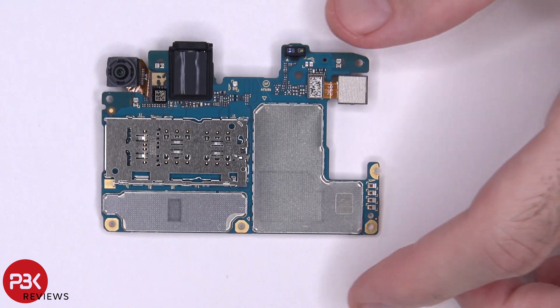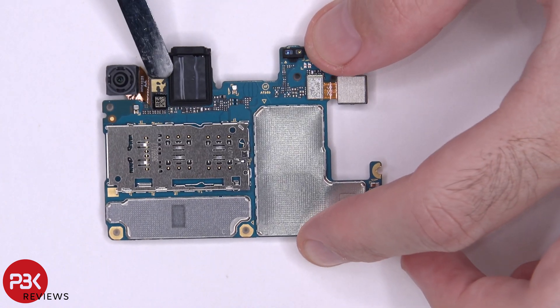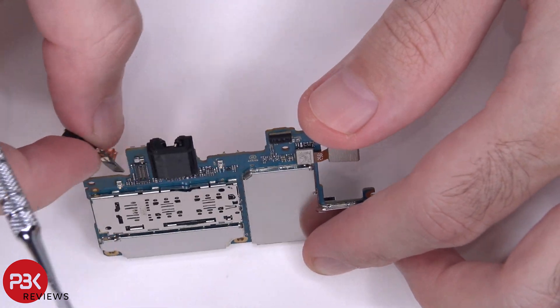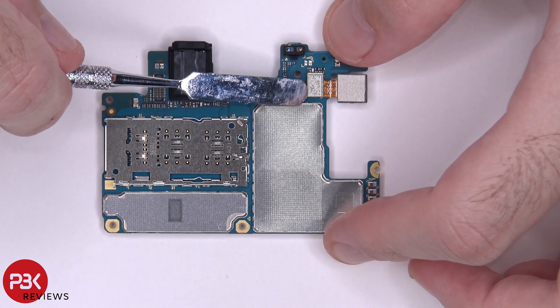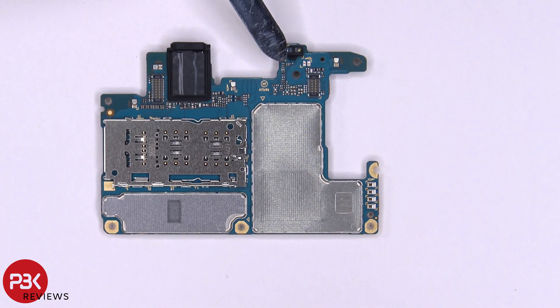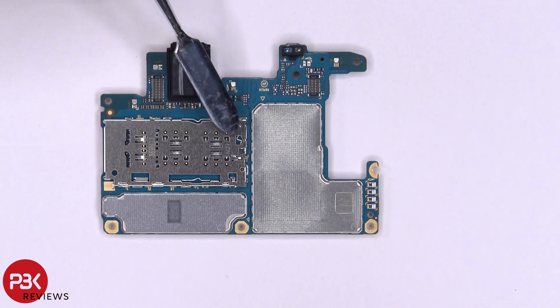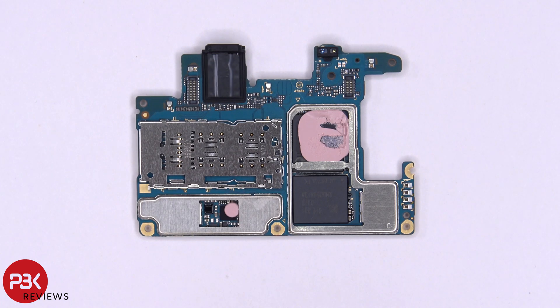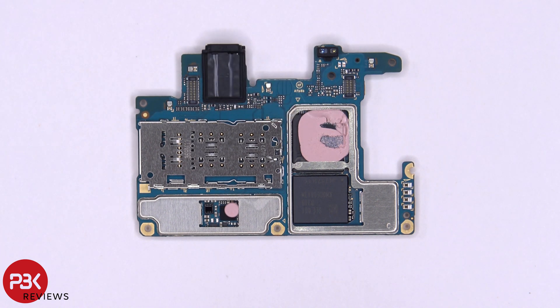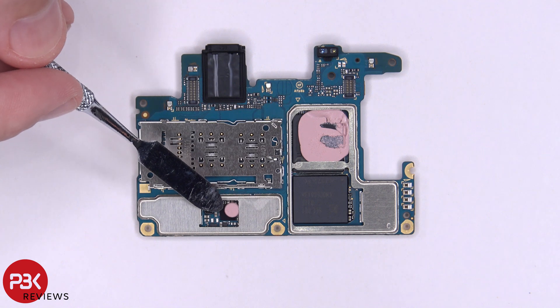On the back side of the board, you can disconnect the front facing camera just by popping it off, and you can disconnect your other camera as well. Your proximity sensor is located here, your headphone jack is here, and your SIM readers are over here. Removing the cover over the shields on the back reveals thermal paste on top of the Qualcomm processor and some thermal paste on top of another chip.